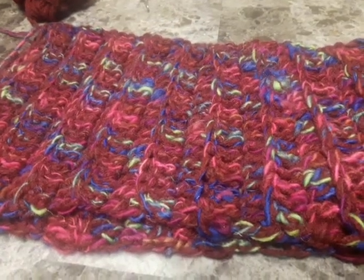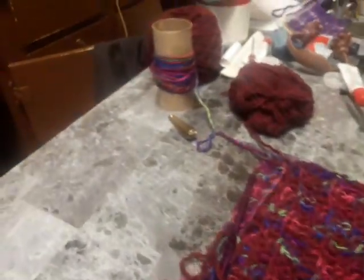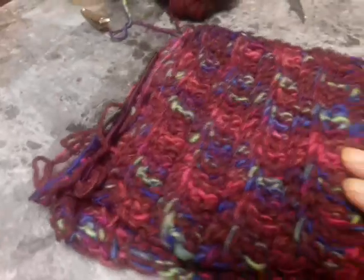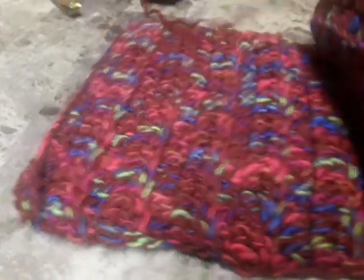Hi everyone, Wynos Angel here again. This is the scarf I've been working on with the yarn that I made — that I spun myself. I'm just doing a really quick little video and the scarf is almost done.